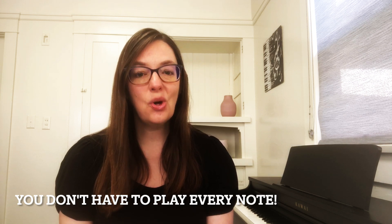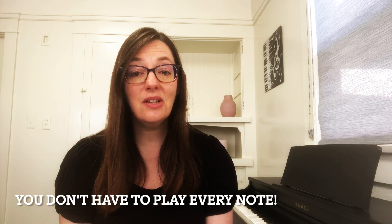So back to orchestral reductions. These pieces were written for a solo instrument or singer to be accompanied by a full orchestra, and then they were reduced into a piano part because most musicians don't have a full orchestra at their disposal at all times. You might be asked to play one of these for a recital, competition, or music jury. The most important thing to remember is this: you do not have to play every note. Unlike a Chopin piece where the composer precisely wrote every note and marking he wanted, these are arrangements and often it is impossible to play every note.